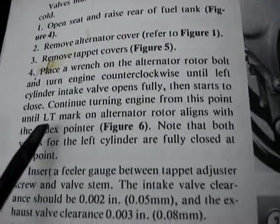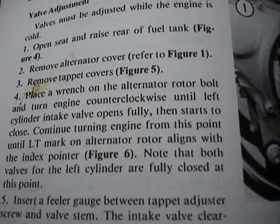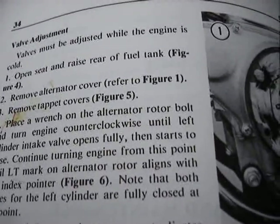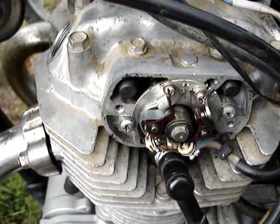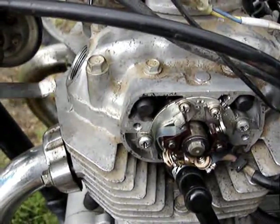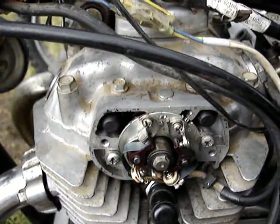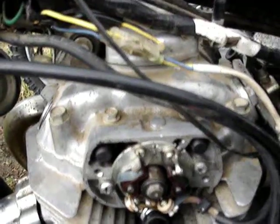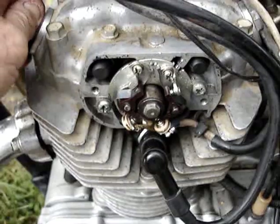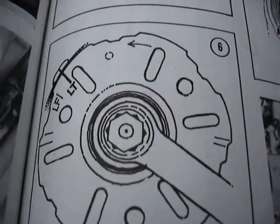I've already adjusted the valves, but here's what to do: go to the LT mark next to the LF mark. Make sure you're in the correct position on compression where it wants to rotate. For the left hand side, both tappets will be loose — slip a three thousandths feeler gauge in for the exhaust, curved like that, and two thousandths on the intake, ice cold. Then rotate the engine counterclockwise to the T position and adjust the right hand side: two thousandths intake, three thousandths exhaust.